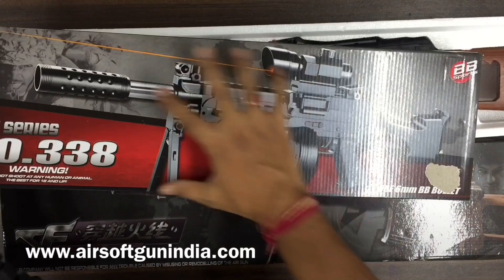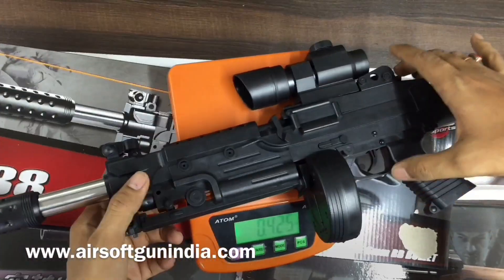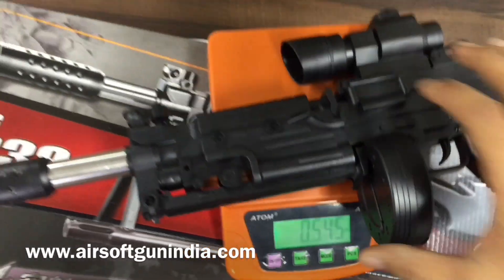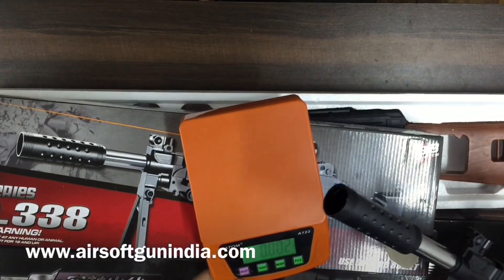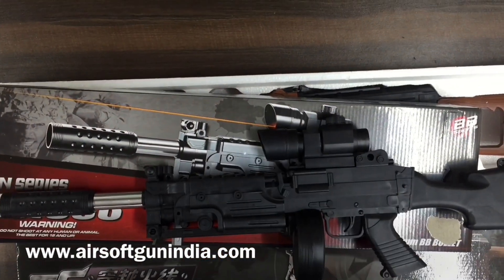Its weight will be a little better than the rest. The weight is about 545 to 546 grams. It's a nice weight for a toy.